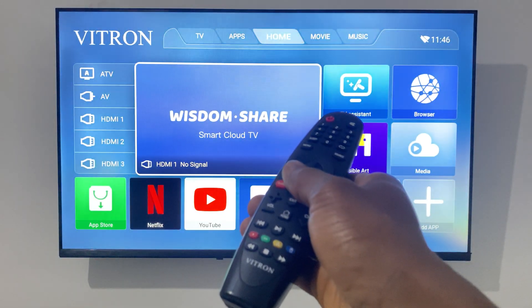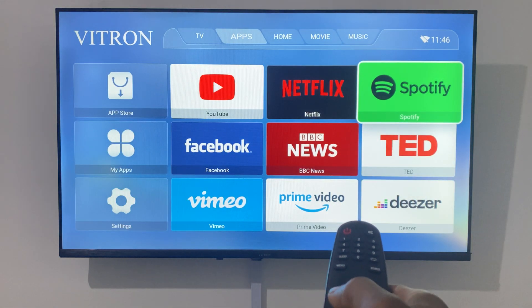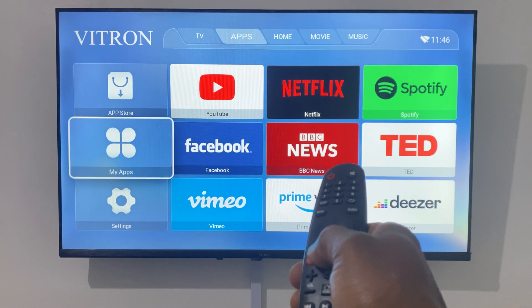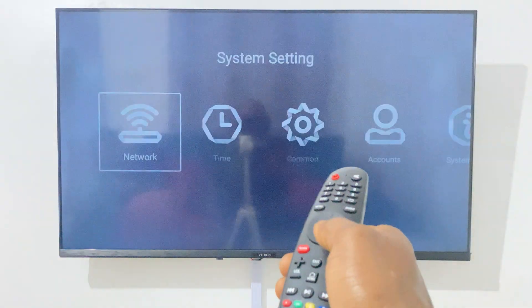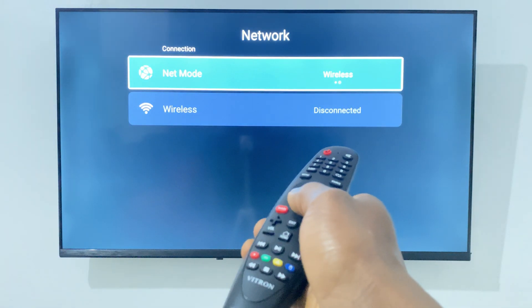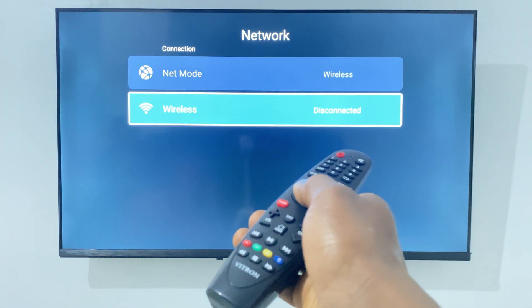First, go back by selecting the arrow keys, then go to the Settings. When you go to Settings you'll see the Wi-Fi network option, then go to that option.